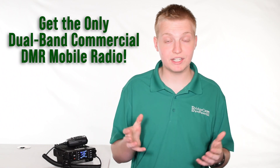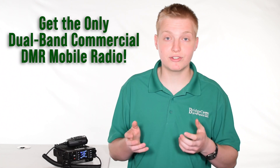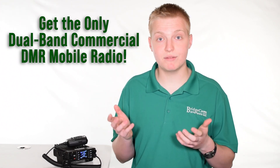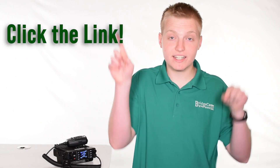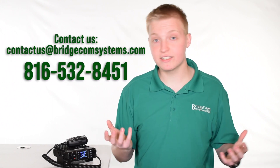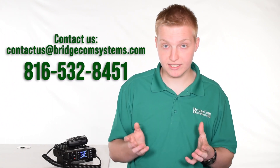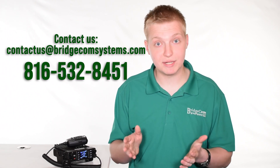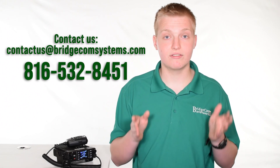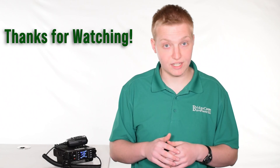In conclusion, if you want the only dual band commercial radio with high power and Bluetooth capability, this is a great choice for commercial users needing to transmit on commercial or emergency management frequencies. Click the link around this video to learn more or place an order. You can also contact us at contact@bridgecomsystems.com or by phone at 816-532-8451. Thank you, and I look forward to fulfilling your order. 73.